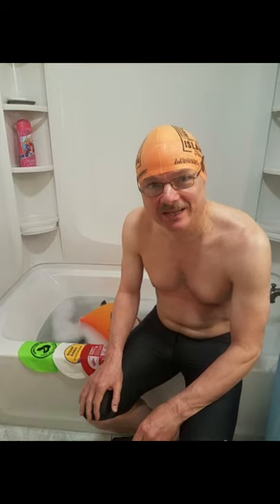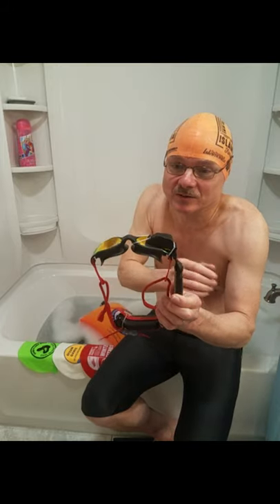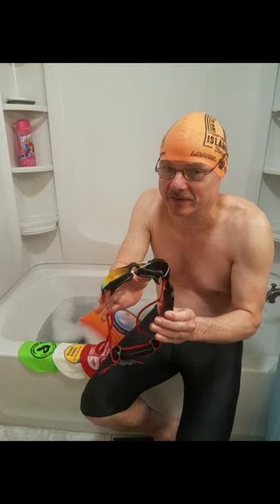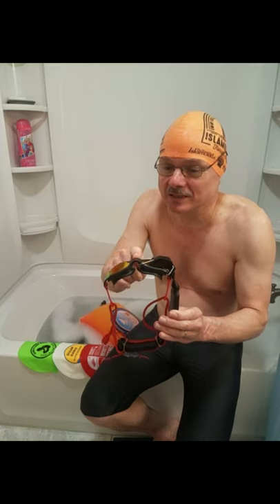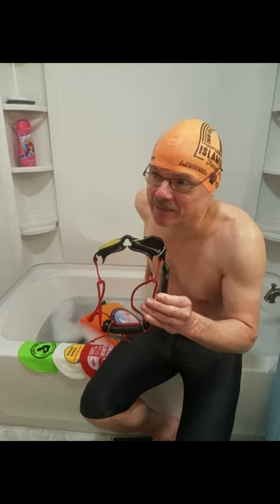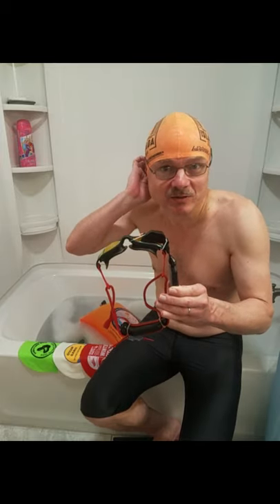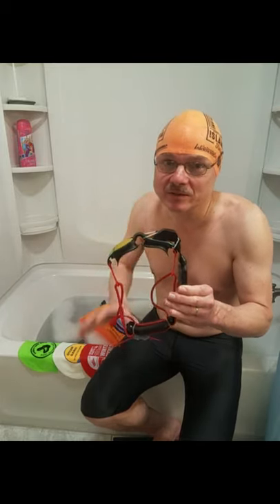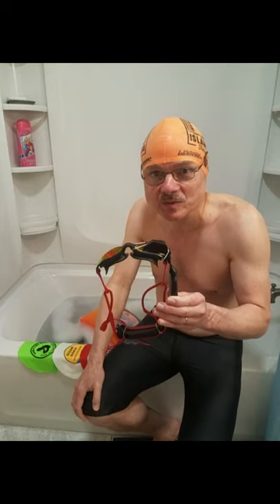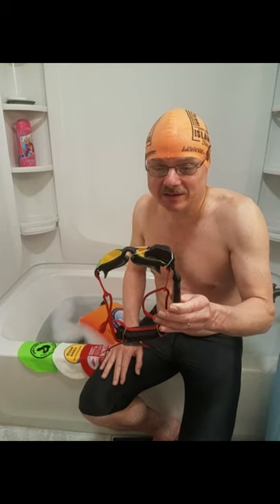We're going to be doing a quick water seal test for the Stingray open water swim goggles. These are really nice — they're a good fit and have a single size nose bridge, but they generally seem to fit well. I haven't had them in the water yet; this will be the first dunking. The idea is to test the seal and the fit, and as you can see it's got a really good field of view — much larger than the typical Speedo tear goggle.